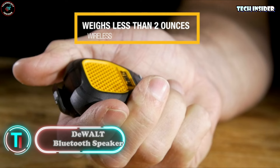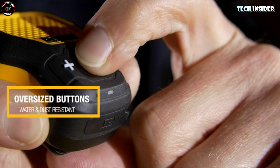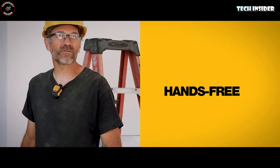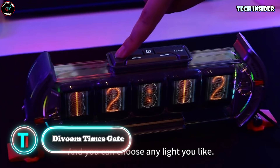Ditch those annoying headphone wires that always get in the way — this wearable speaker is the solution. Clip it to your clothes or gear and instantly have music wherever, whenever. It hooks up via Bluetooth to any of your devices, so you're all set to rock out to your playlists, take calls, or dive into podcasts or audiobooks — it's just a tap away.